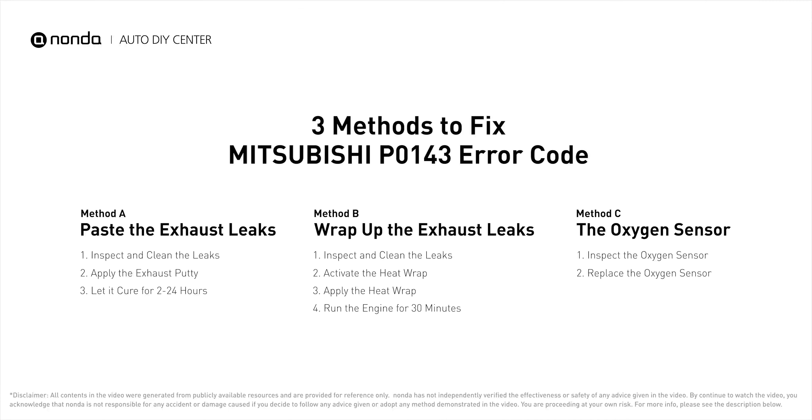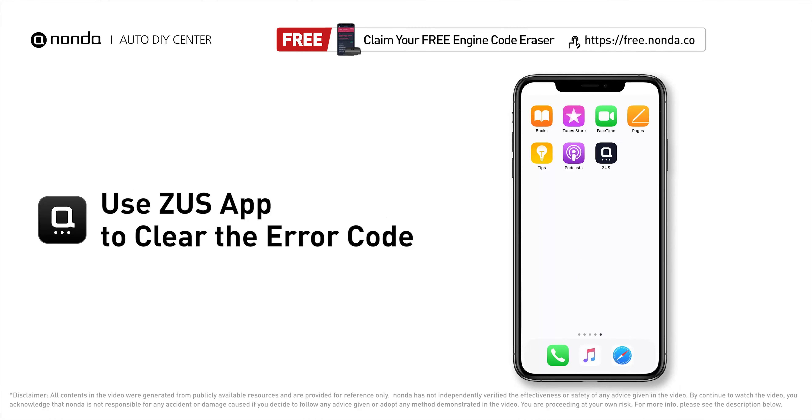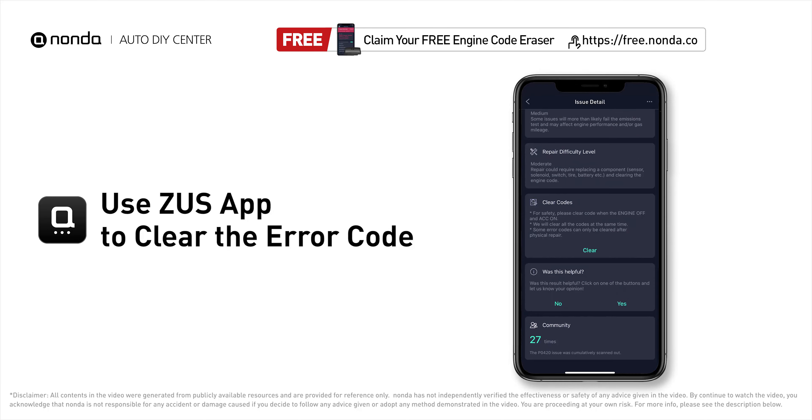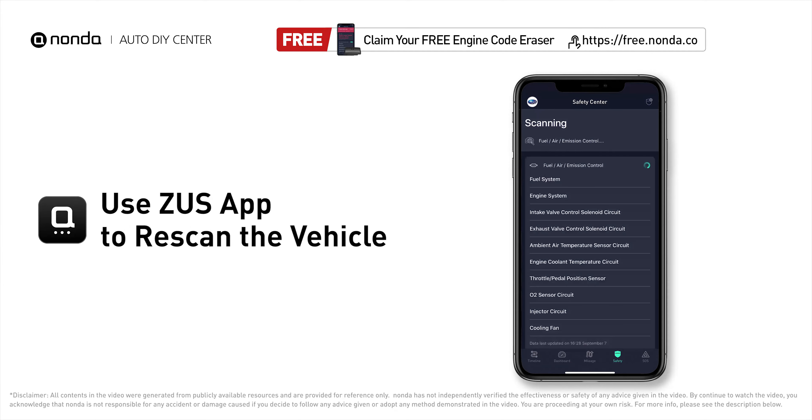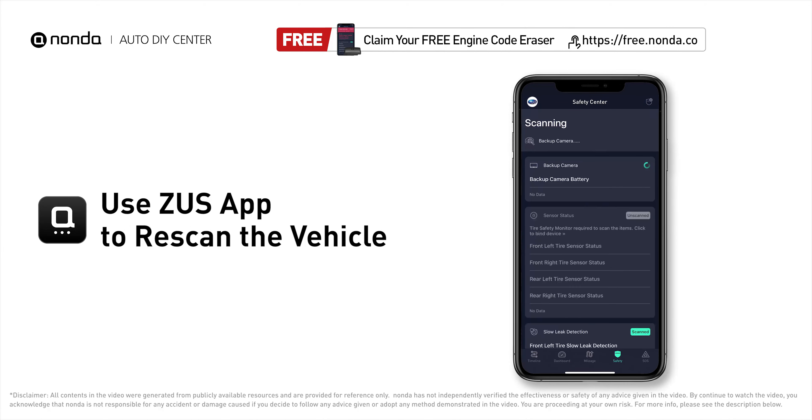Here are three of the most practical solutions to fix Mitsubishi's P0143 error code. After the repair, you can now use the Zeus app to clear the error code and tap the rescan button one more time to make sure everything is fine with your vehicle.